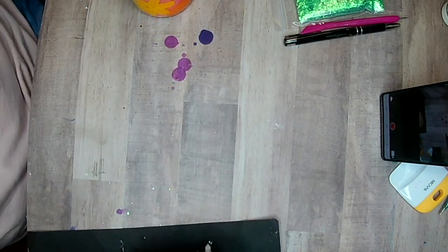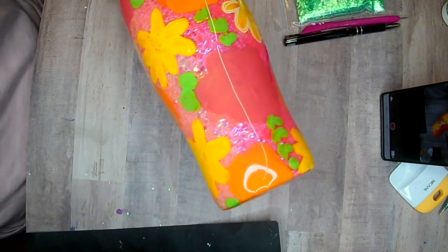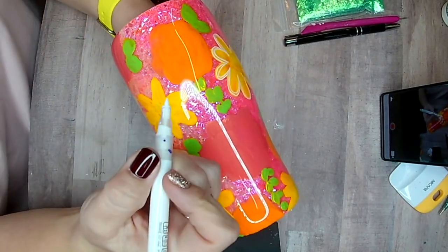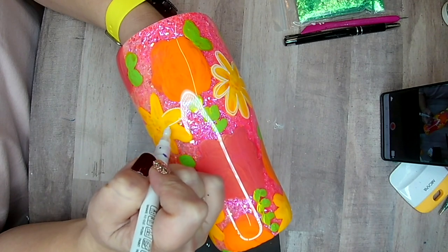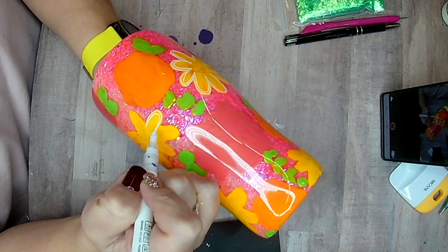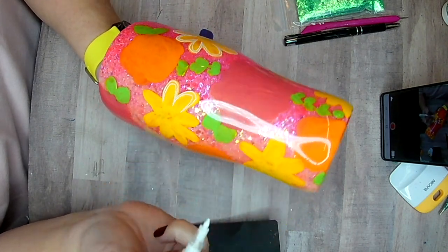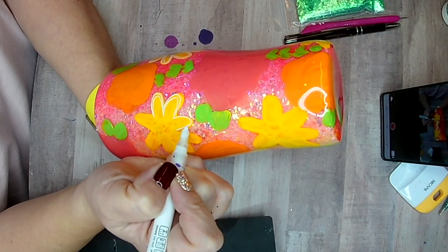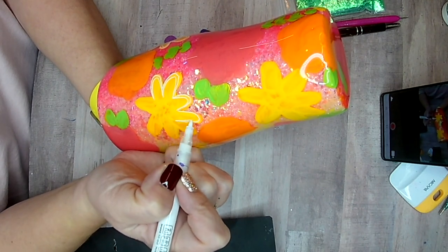I'm going in with my white paint marker here. This is by Zerat — I purchased them on Amazon, I'll leave those in the link below. I really like these paint markers, I've had good luck with these. Doing my outlines is just like whenever I do any outlines with my geodes or any other tumbler — this is very abstract. I'm just kind of loosely following the shape of my petals to get a nice flower shape.